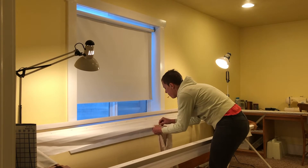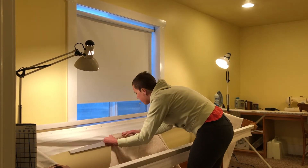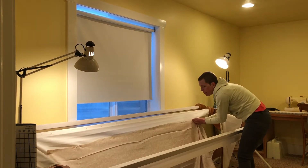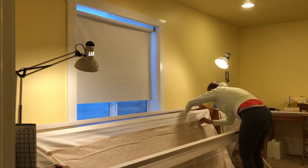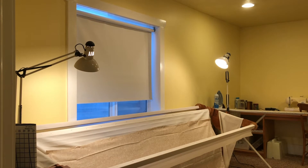The next step is to bring the back over to the quilt frame and line up the center of the back with the center of the middle quilt frame pull — it will have a mark there. You just line your pin up and then start pinning your back from the center out to both sides along that pull, along the bottom of the canvas.